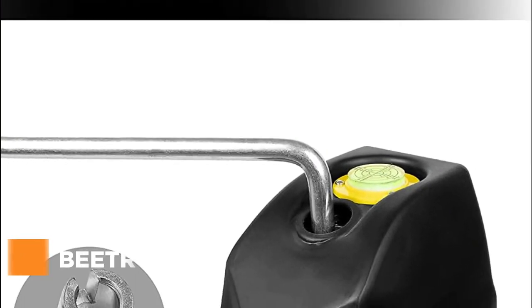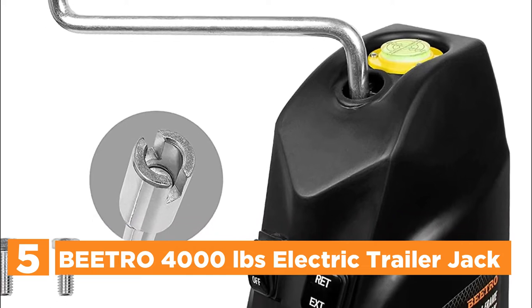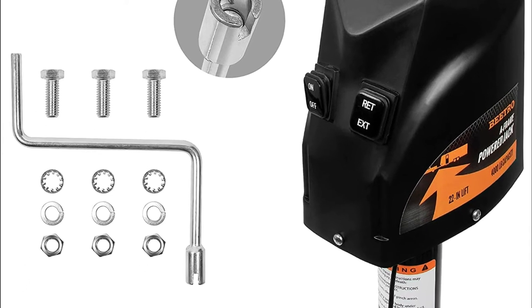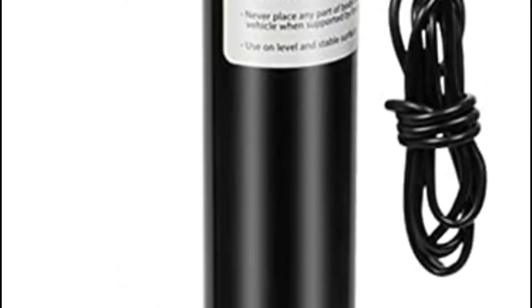Starting our list at number 5, the Vitro 4000 LBS Electric Trailer Jack. The Vitro power tongue jack has the capacity to lift 4,000 pounds and an impressive 22-inch lifting range. It comes with a power cord that is 50 inches long and can be connected to the positive side of a 12V DC battery.